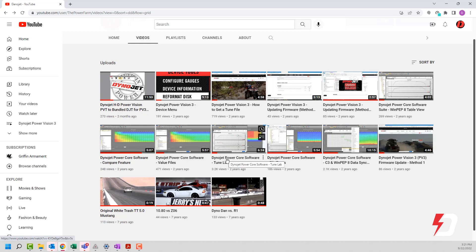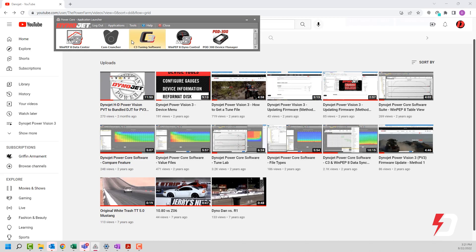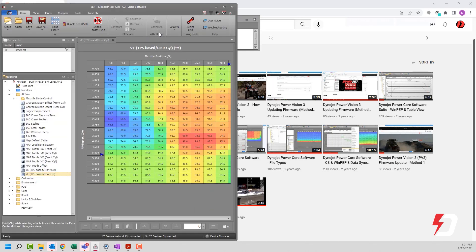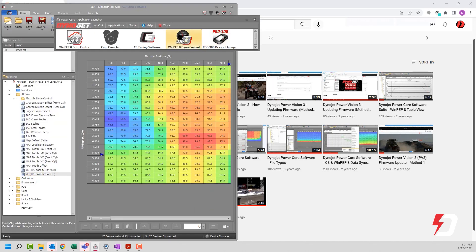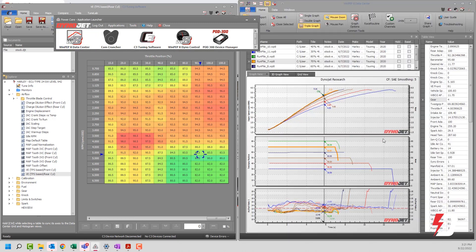Today's production is going to be focused on tuning a Harley-Davidson with a PowerVision, PowerVision 3, or PowerVision 4. So let's dive right into it. I'm going to launch a couple of things here. We've got the C3 tuning software, and then for today's exercise, not Dino Control — don't bother clicking on that — but WinPep 8 data, which should be popped up right here.